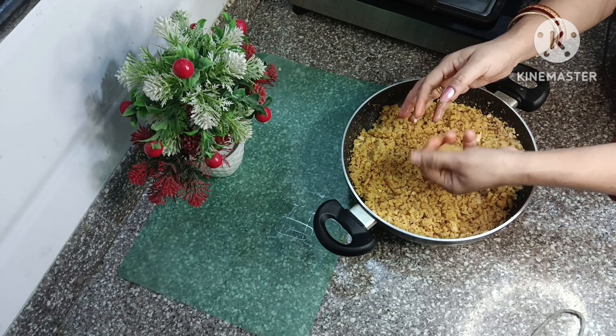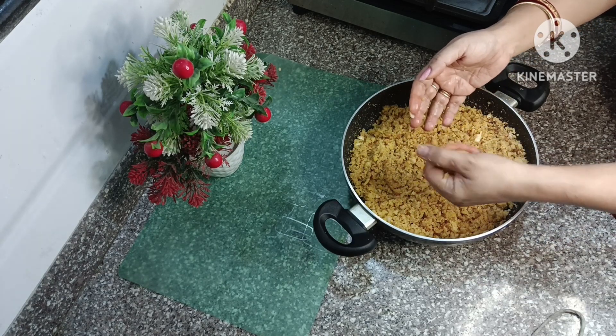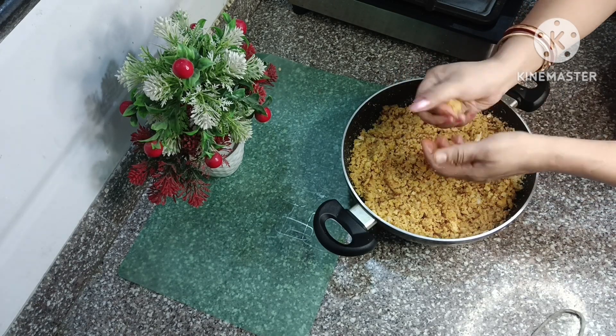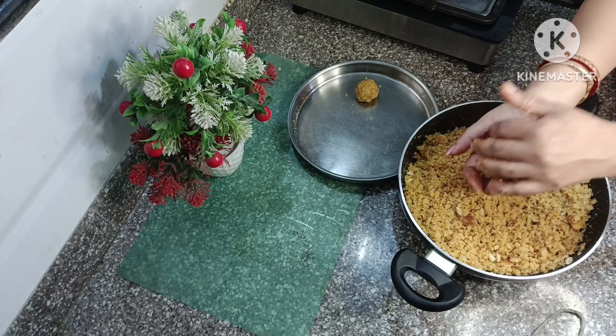Once we have formed it, we must not shake it too much. When it comes to warm temperature, we will always shape it. It's a good flavor, friends — you will try it!